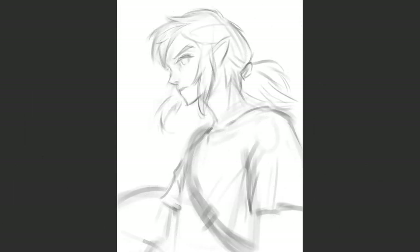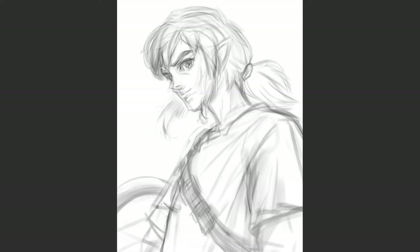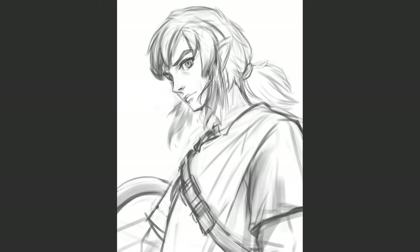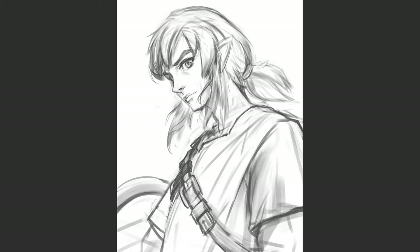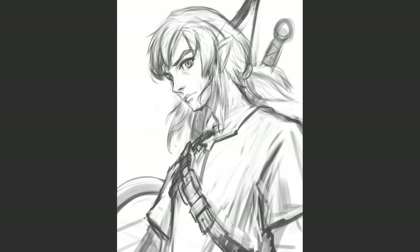I usually start with a rough sketch. Of course, it's always better if you can paint in color straight from the beginning and do it correctly. But not everyone, including myself, has the knowledge and confidence to work with color and light right away. In this case, we could use a specific pipeline that is easy enough and helps us to achieve decent results.